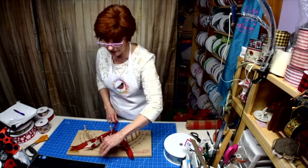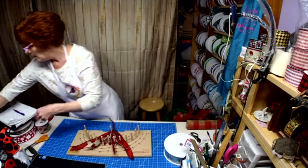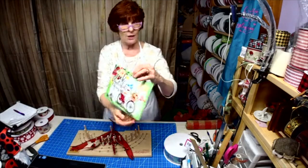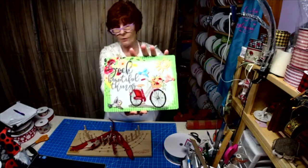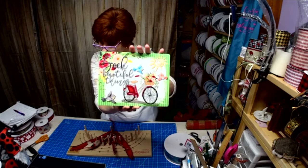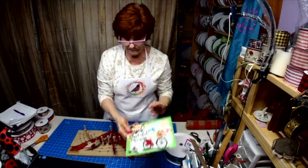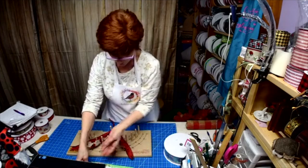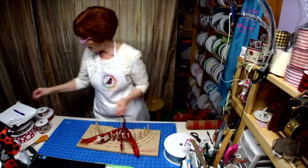I love the bicycle sign! Here it is with the wording 'Seek Beautiful Things.' So we've got two bike signs, a bee sign, and two ladybug signs. All right, here we go — we're going to jack it up with the bow.